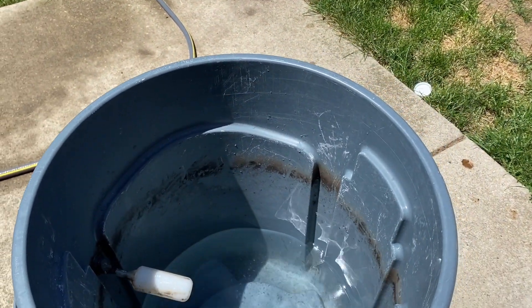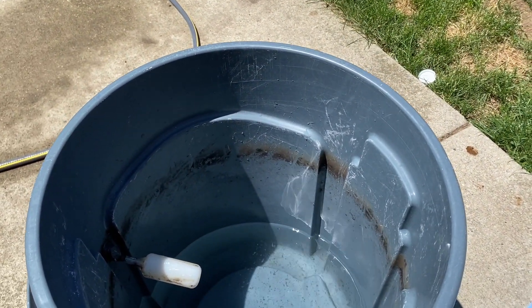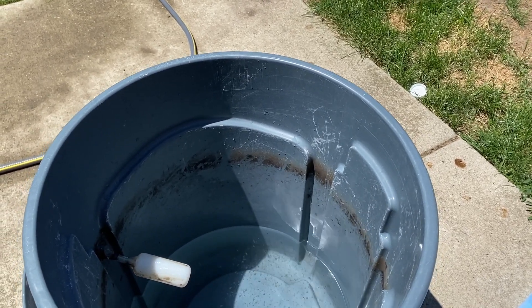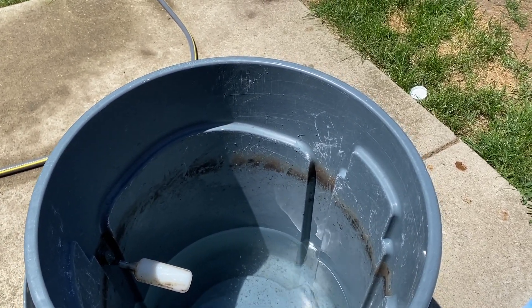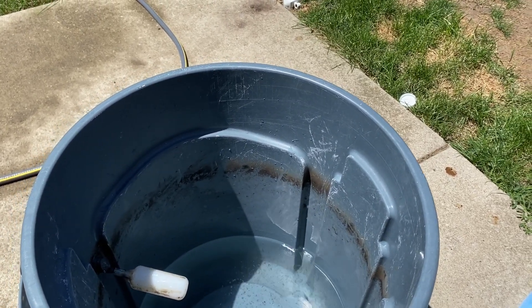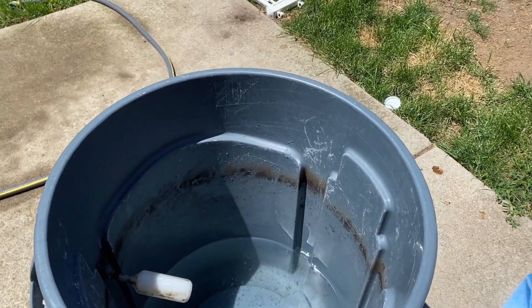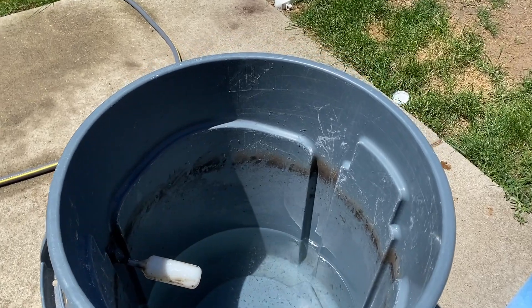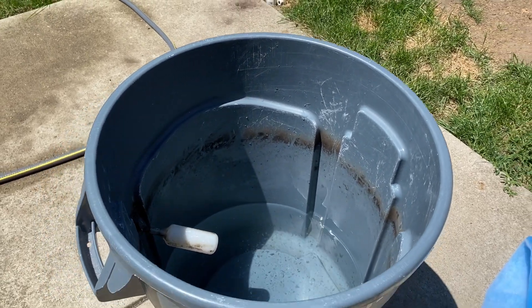I just cleaned out the canister filter — put new carbon in it, rinsed out all the sponges. Not much dirt in the sponges because my bio load is small. In the 125-gallon tank I've got eight clownfish and two tangs — a foxface and a chocolate mimic tang. So not much bio load.